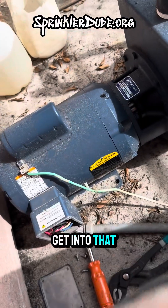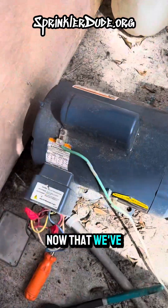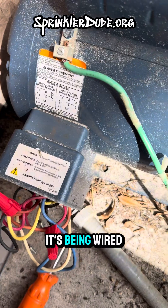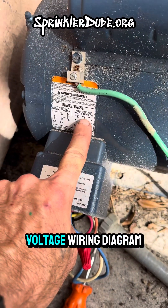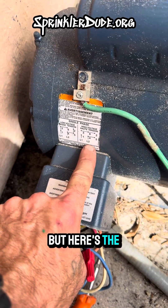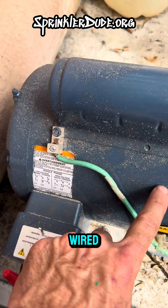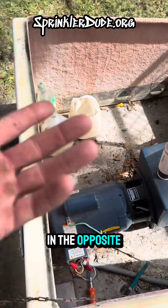But before I get into that, let me go ahead and turn the power off. Now that we've got the wires exposed, we can see how this is being wired — it's being wired under the high voltage wiring diagram here. But here's the problem: for some reason, internally, this has been wired so that the motor will run in the opposite direction.